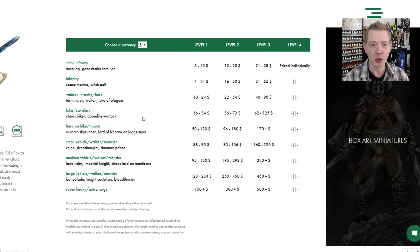They do have a pricing matrix for levels one, two, and three. For something like these Terminators — infantry at the veteran level — at level two you're looking at $22 to $54 a miniature. And like they said, they did a little bit more on these miniatures, which we're going to show you. So I can kind of see what is extra once we take a look.